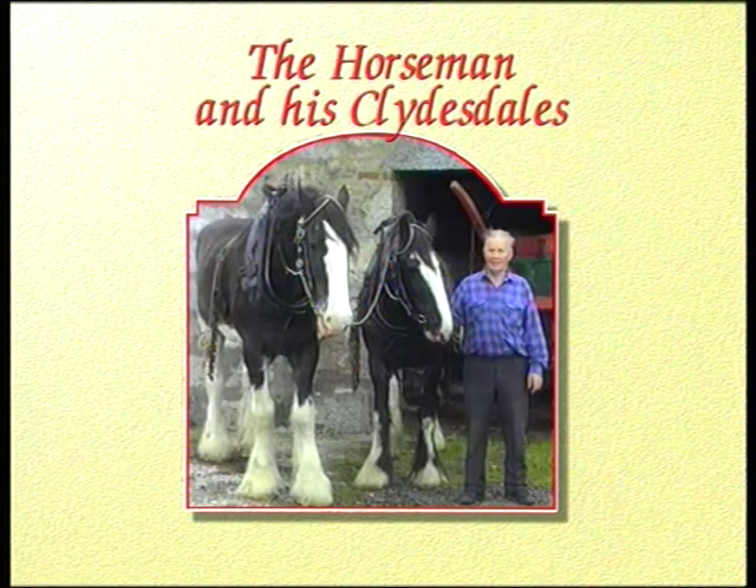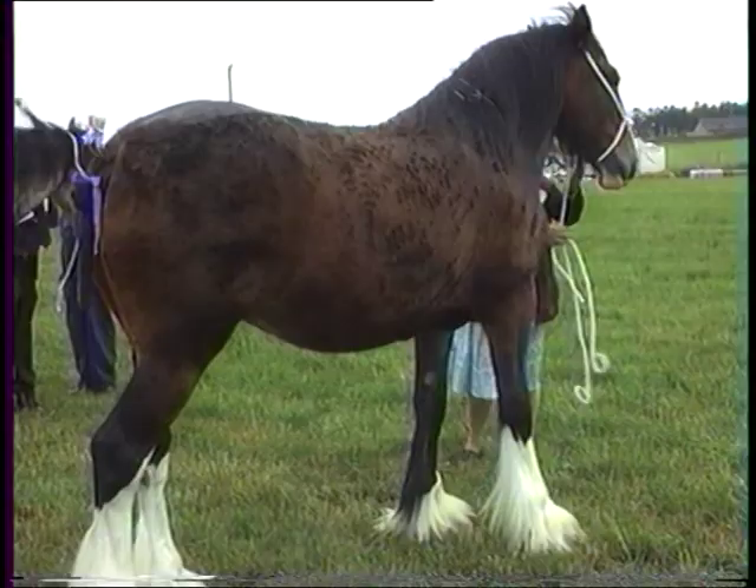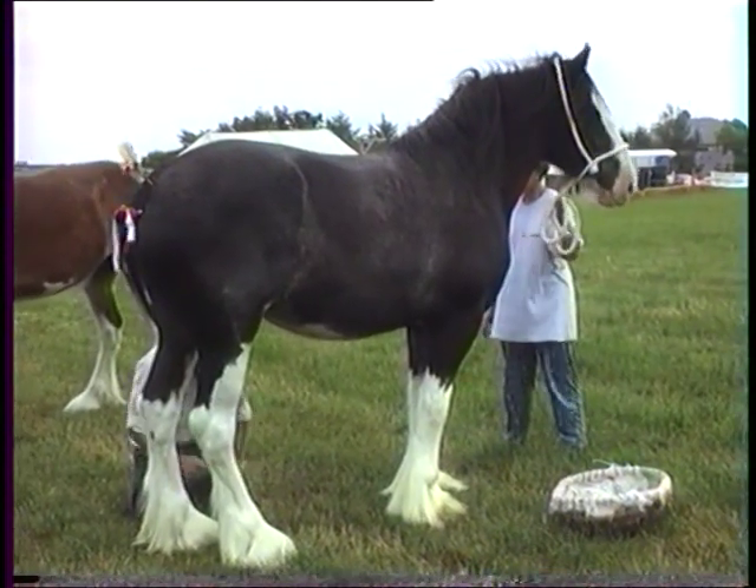This DVD card, The Horseman and His Clydesdales, captures the contribution Clydesdale horses played in the rural and city life from the mid-1800s to the mid-1900s.